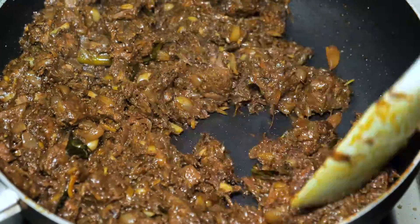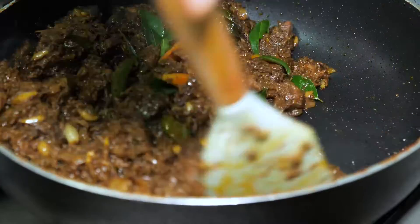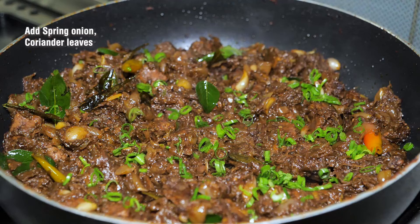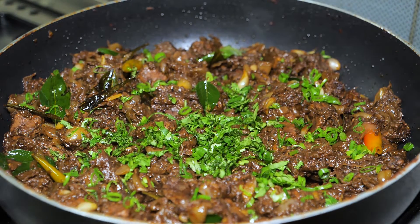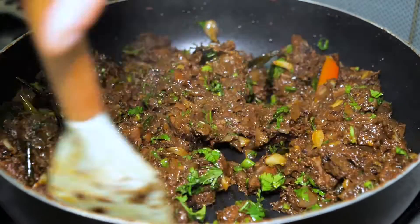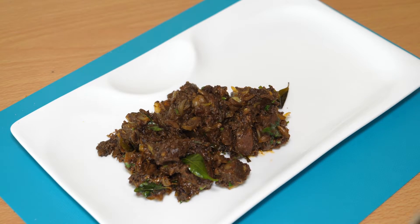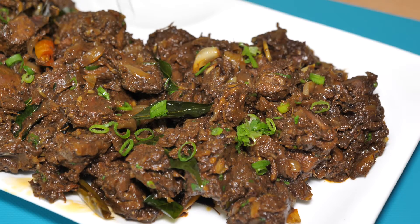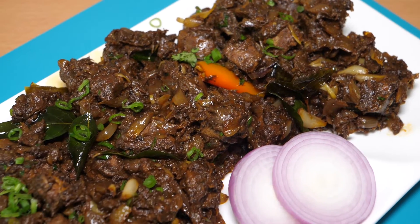I am going to try a little dry liver pepper roast. I have already uploaded a pepper roast video. Please take a few suggestions and stay tuned.